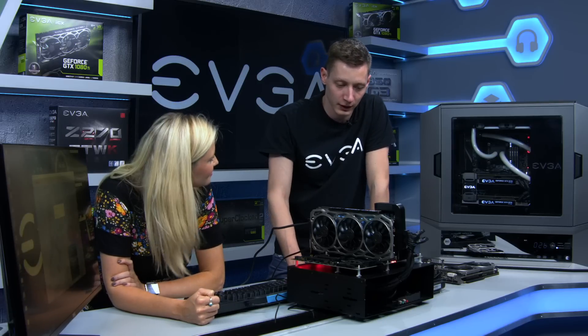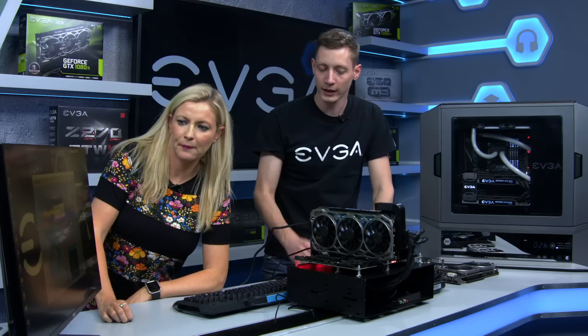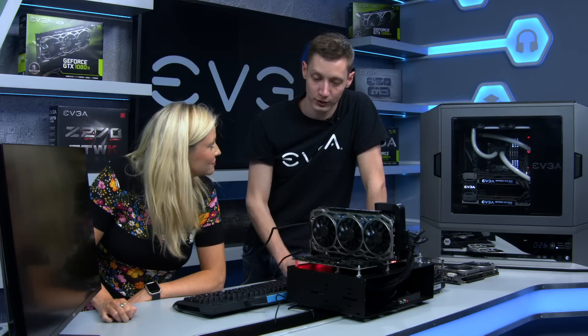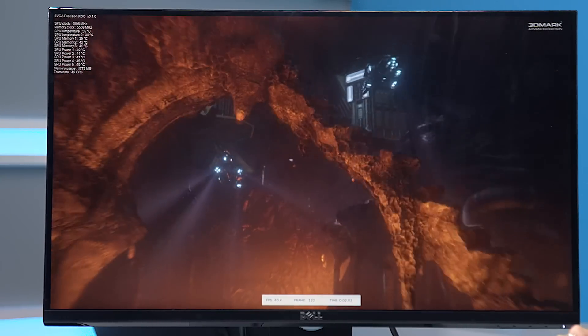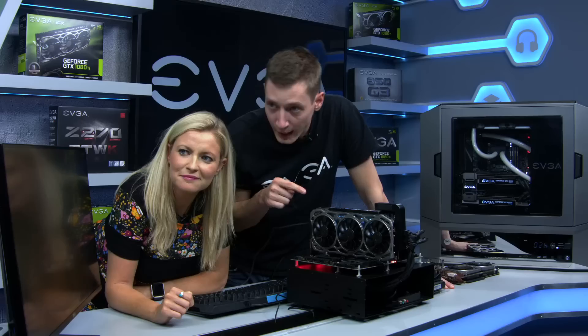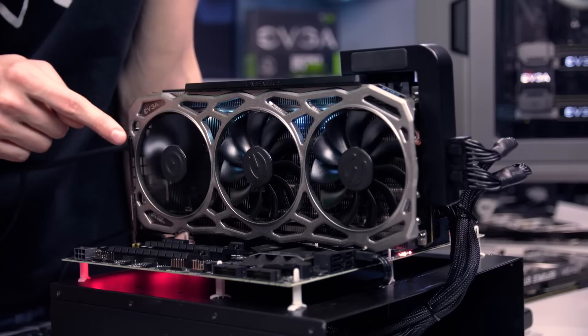With Precision XOC you also have the OSD — on-screen display. There you have all the temperatures from the nine additional sensors plus the GPU temperature. As you can see in the top left corner, you have GPU temperature, memory temperatures, and power temperatures. You will see them race up once the benchmark starts — the first one to race will always be the GPU temperature.